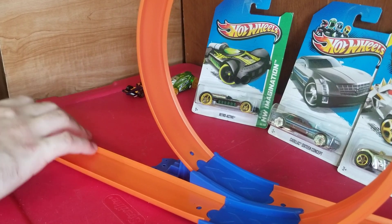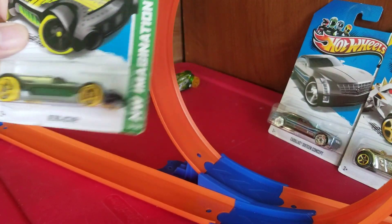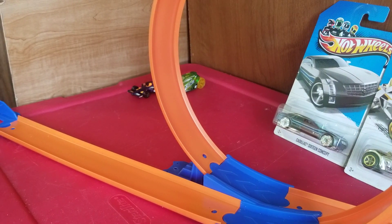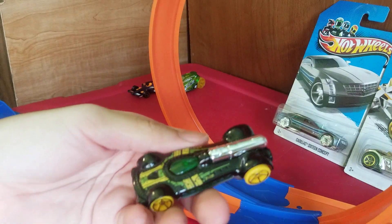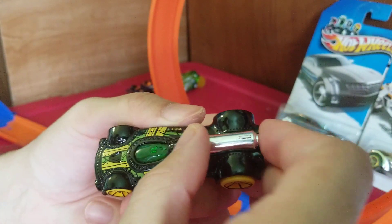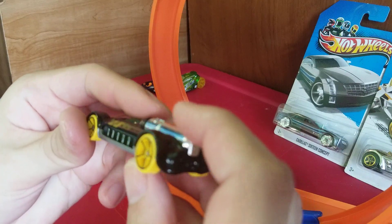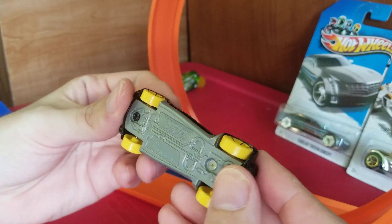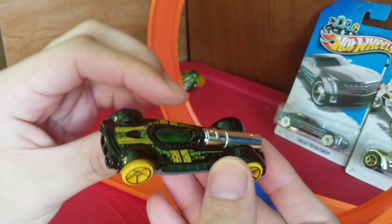I'm going to pull the launcher back and now we're going to take a look at the Retroactive, which is from the Hot Wheels Imagination series. I have two duplicates of this in different colors. This one is my favorite because it has my type of colors. It's light but slightly heavy. These things are always interesting in the way they're made — it looks very good.